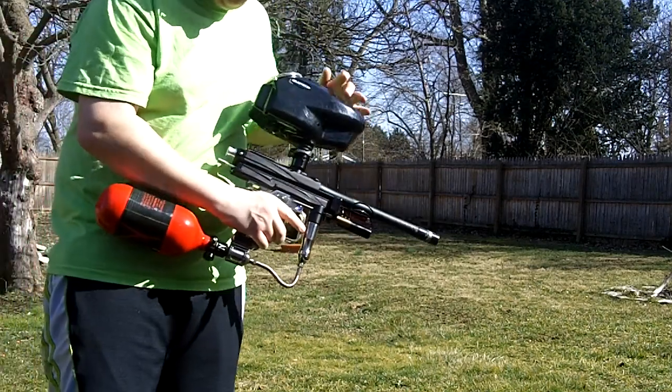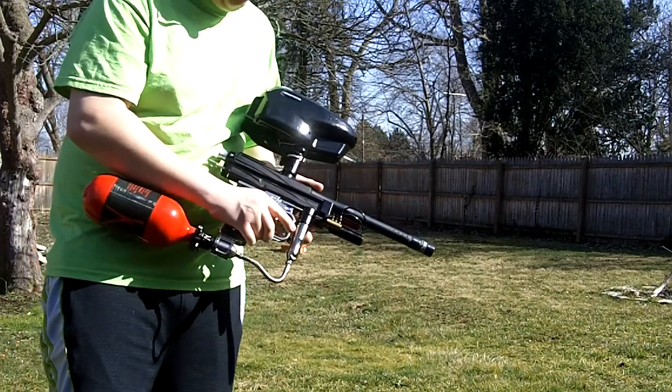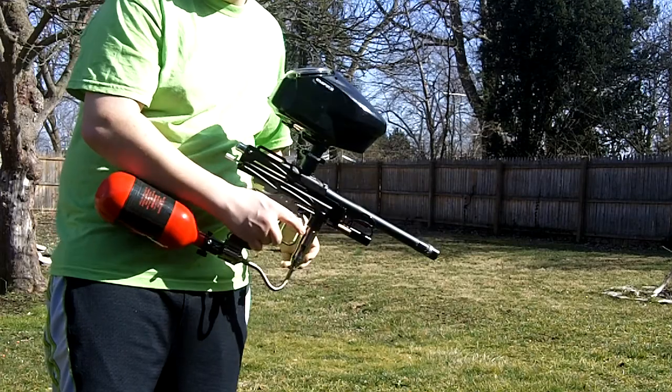WGP Outcast with Roller Bean Ninja Tank. I'm timing it for a friend. This is my first time ever timing an autococker, so hopefully I did it right.